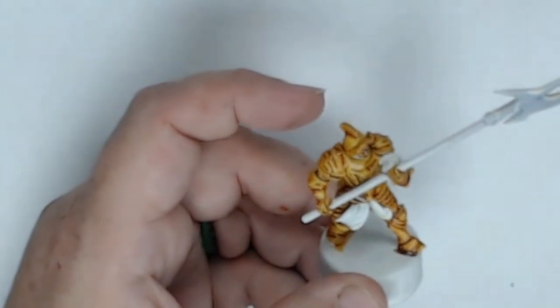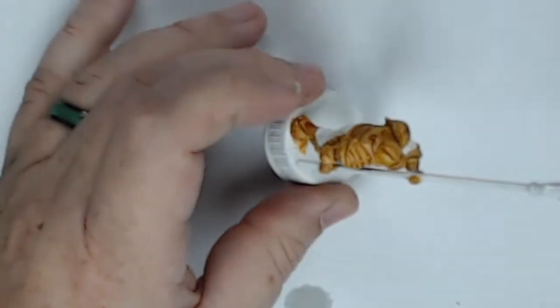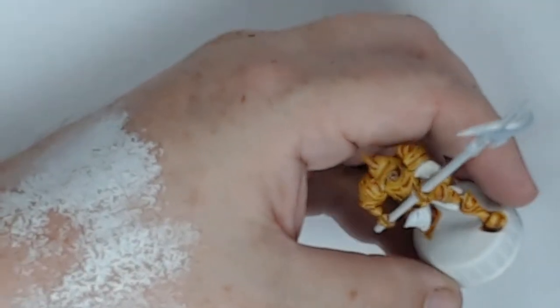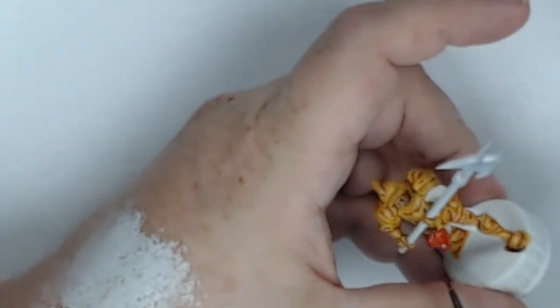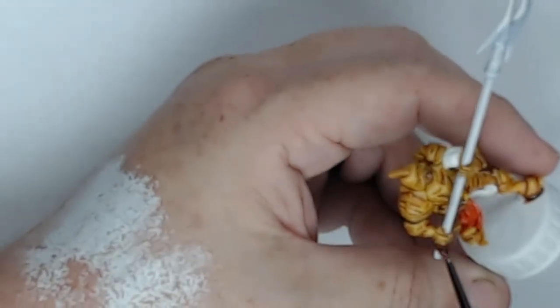The second color: I'm just going to use a little Goregrund Brown for the wrap around his neck. The next biggest color is white, which I'll use for the stripes on his pants, the sash, and the halberd. I'll use a bigger brush to get those larger areas done.